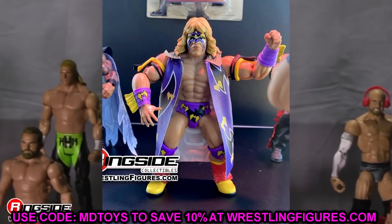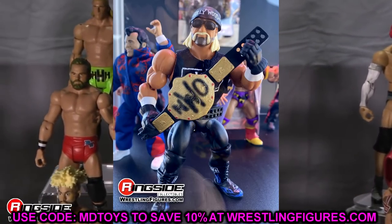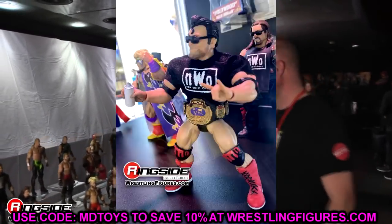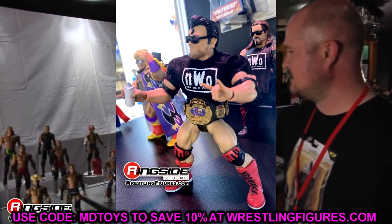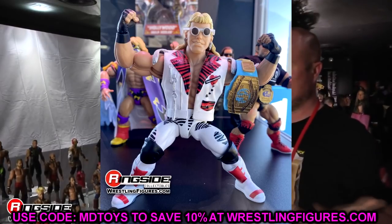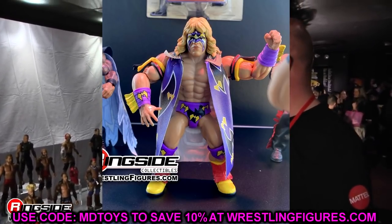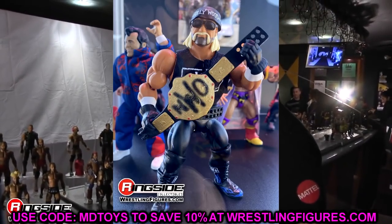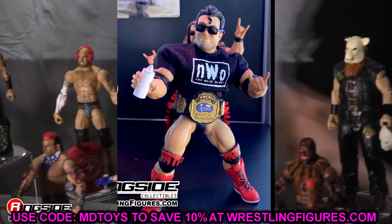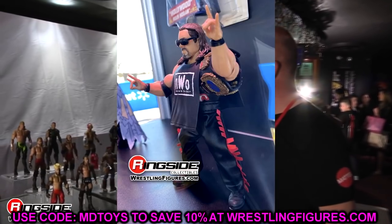Regarding Scott Hall — rest in peace. I tweeted about his passing but didn't make a video because I didn't want to capitalize on his death. Condolences to his family. He was definitely an underrated talent and an absolute legend. His figure here looks incredible and I wish I had a bigger Scott Hall collection. Rest in peace to Scott Hall.